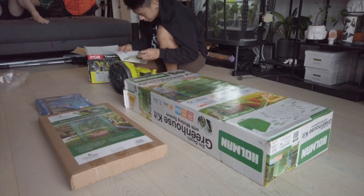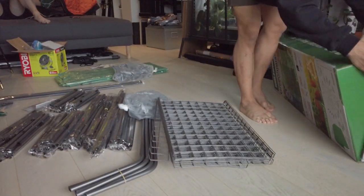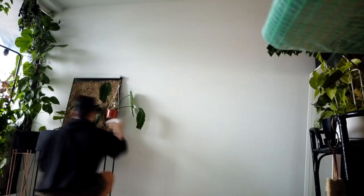Having a little greenhouse for my rare aroids is like them going to Bali for a little holiday. This will definitely help them stay warm and survive this brutal Melbourne winter we have here.